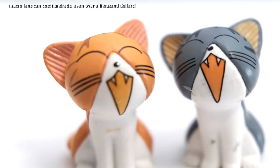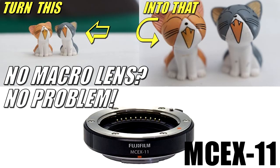I picked it up for about $90 — a simple little snap-on, snap-off accessory to turn your non-macro lens into a macro lens, and a cheaper alternative rather than buying those expensive macro lenses that could run you a few hundred dollars or more.